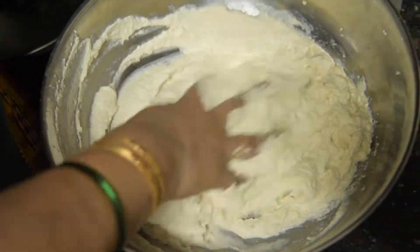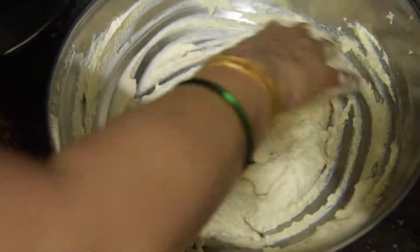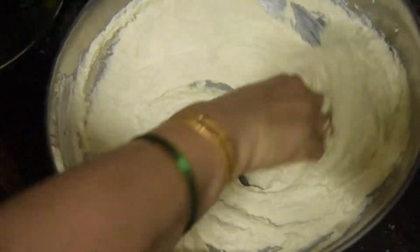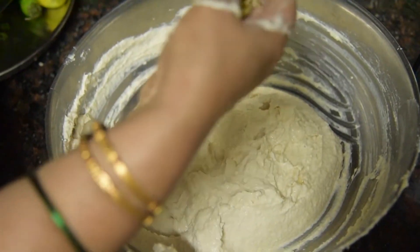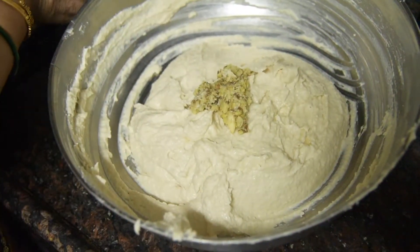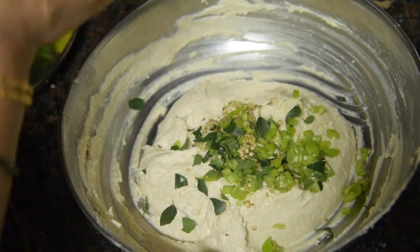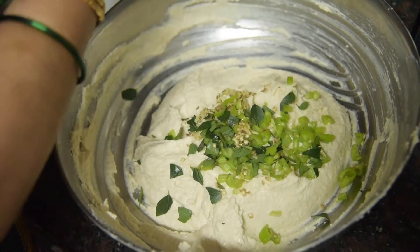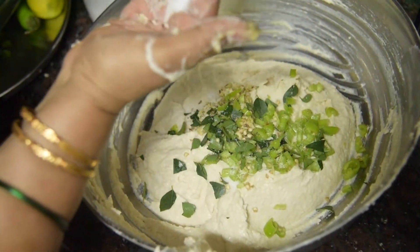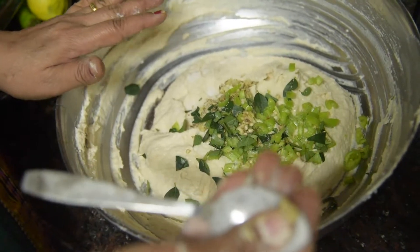We will knead it until the batter is very crispy and soft, feeding it for about 2-5 minutes. Add 1 tablespoon of salt and continue mixing.